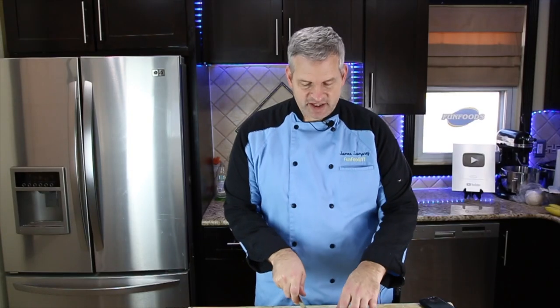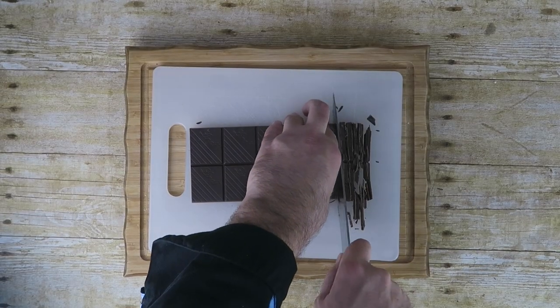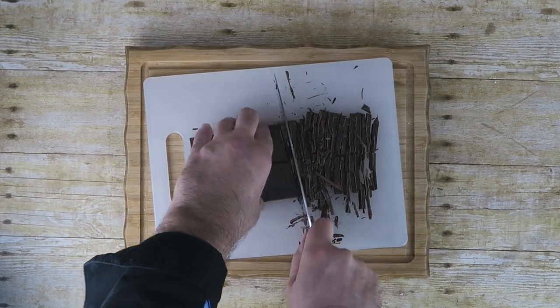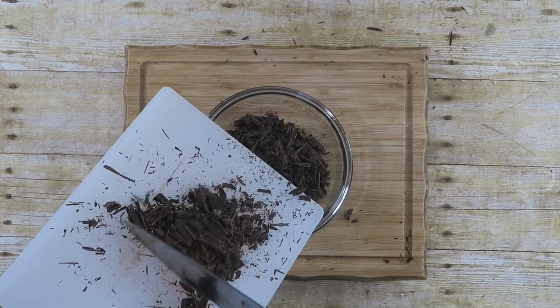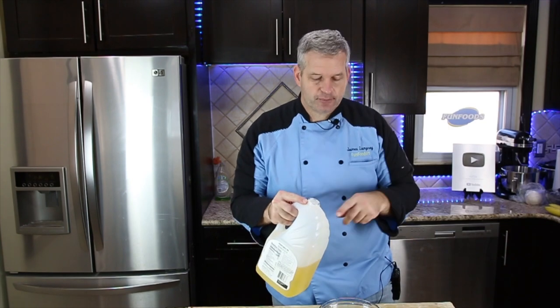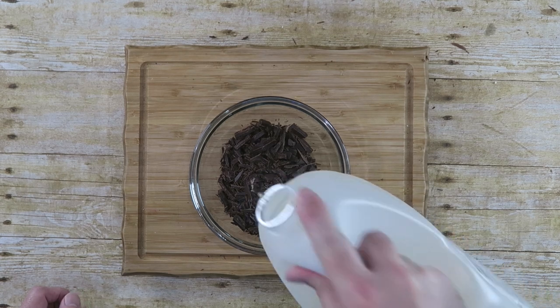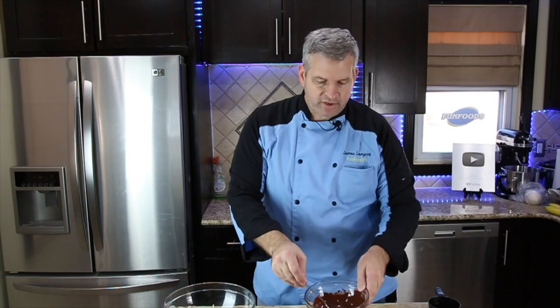We're just going to cut this chocolate up into small little bits so it's easier to melt. If you're going to put it over a double boiler, you can skip this step. But I'm going to put it in the microwave, so I'm going to add a touch of vegetable oil — about a half teaspoon. Microwave 30 seconds at a time, mix it in between. When it's all melted, we're just going to set this aside and work on the rest of our ice cream.